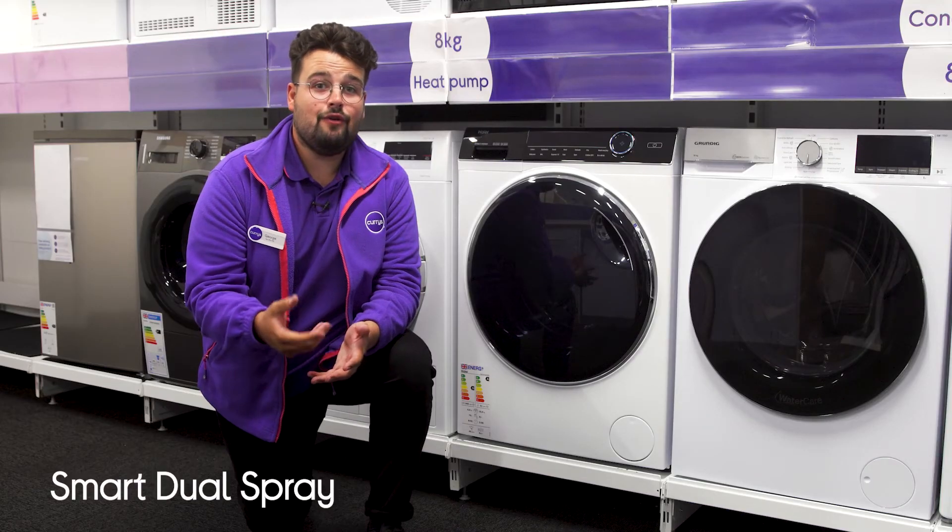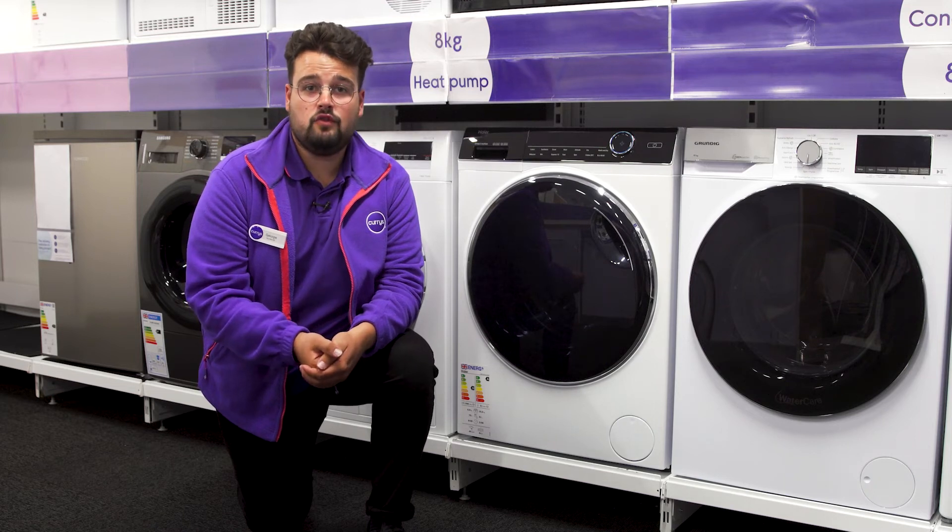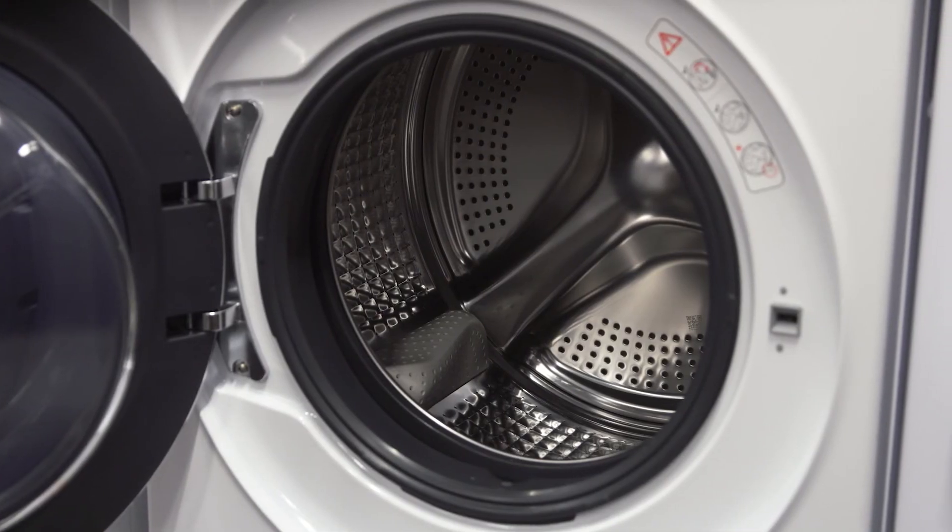It makes sure that your clothes are being washed in a hygienic environment by automatically cleaning the drum and door after each cycle with Smart Dual Spray.